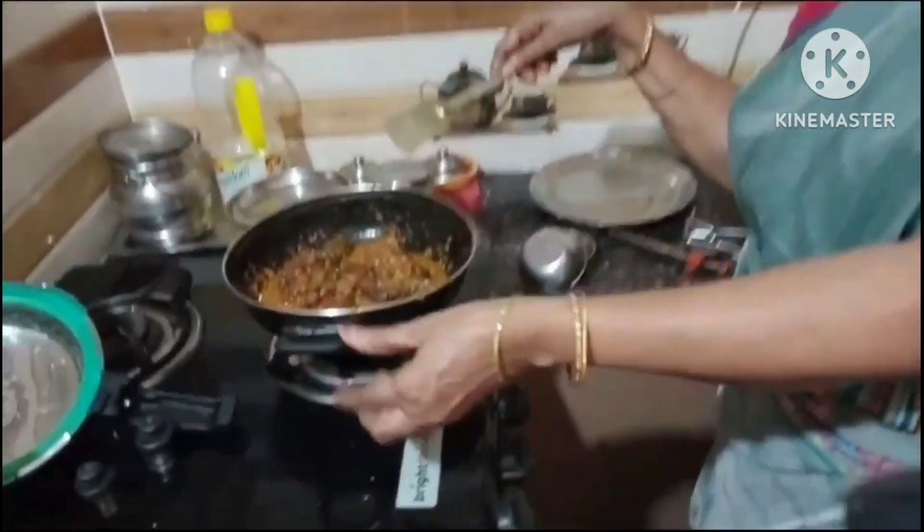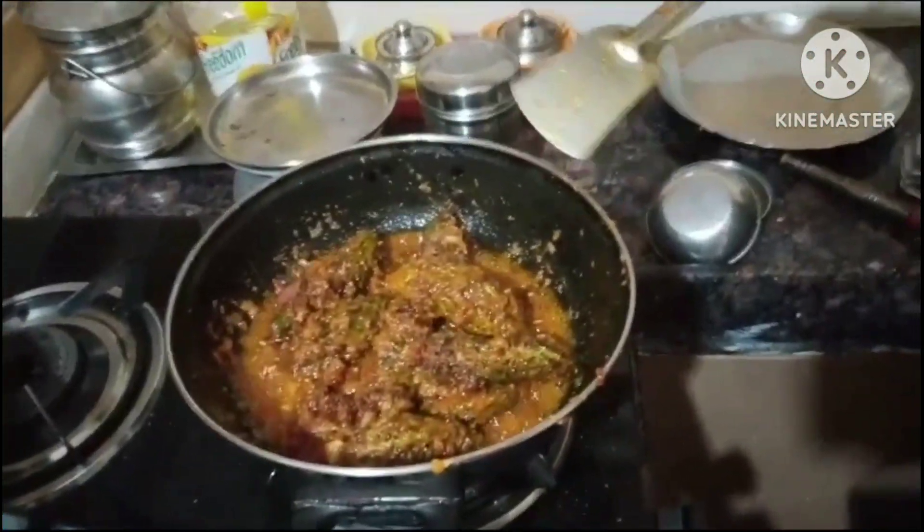We are going to cook this for 1-2 minutes. The rice cake is ready for a pan. Now we will cook the rice cake.